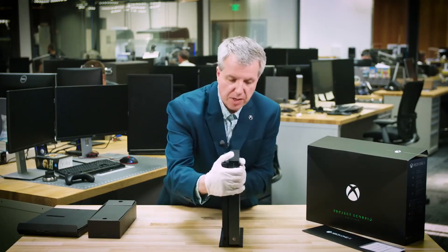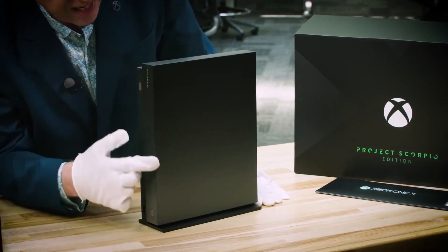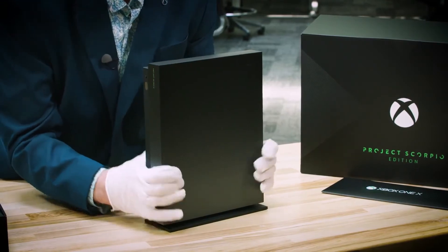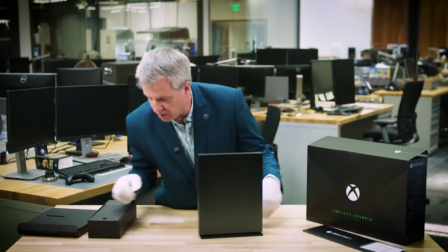Now we get a good shot at this. Let me spin it around so you can see the beautiful design on the front. The precision in the dots is kind of a gradient all the way down. Again, heritage — showing the power. This is the world's most powerful console, and you need a design to show that off. That's what the Project Scorpio Edition does. You can see it right here — look how beautiful it is.